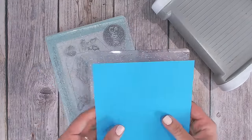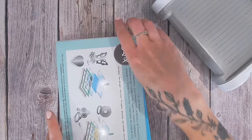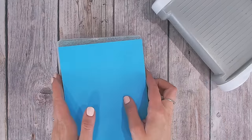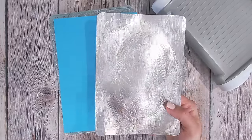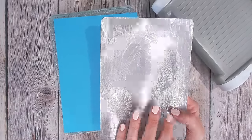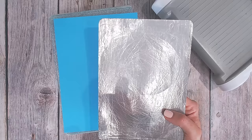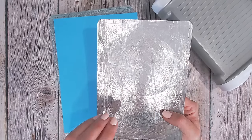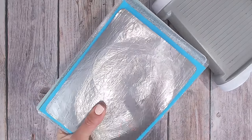However, with the hardest of dies I've been known to switch up my sandwich and put the thin plate on the very top. Or if it really, really is a difficult one, I've added an additional shim — but my shim is a metal one. This is a very thin, bendy metal shim that I purchased when I used to cut through a lot of fabric. It's also great for cutting acetate — without it I struggle to die cut acetate at all. So this thin metal shim I would put on top with nothing else, and all the plates are underneath.